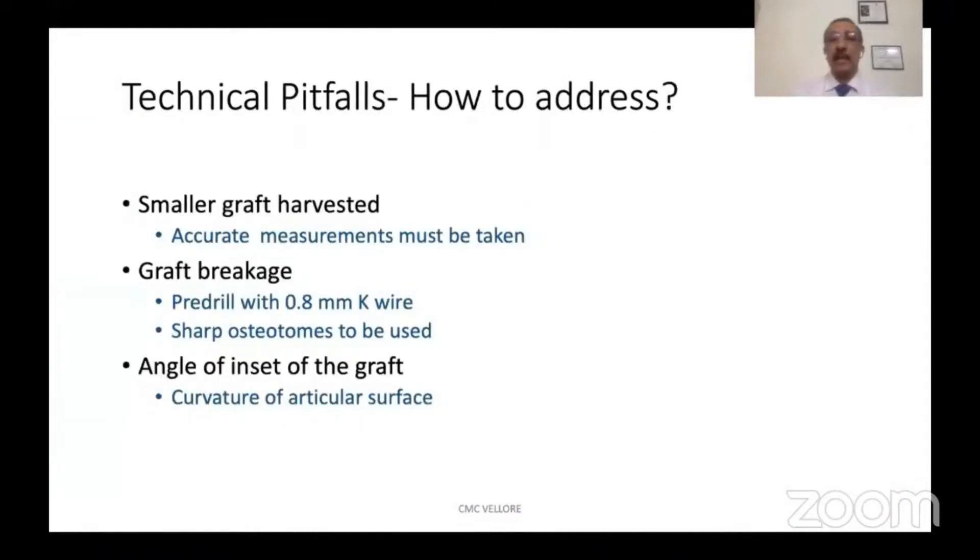It is a technically demanding procedure and a number of pitfalls are quite common. A small graft being harvested can be avoided by taking accurate measurements. Graft breakage while harvesting can be prevented by pre-drilling with a 0.8 mm K-wire before the osteotomy, and ensuring that sharp fine osteotomes are used.